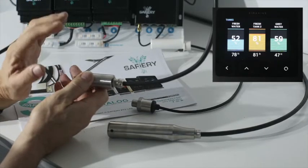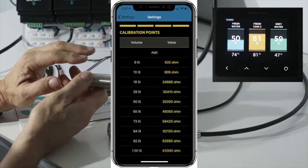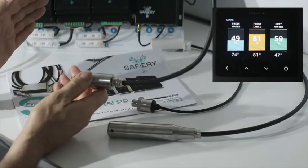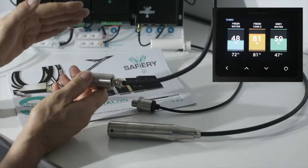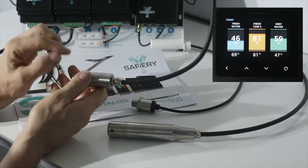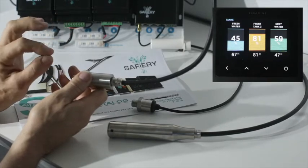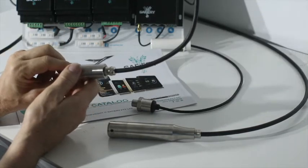There are up to ten calibration points available, so the tank can be an absolute odd shape — it can be the front of a boat, an RV tank that's stepped, or have tapered sides. Between this sensor and the CIMARIN system we get very accurate tank measurement.